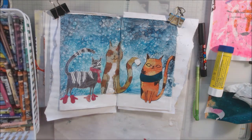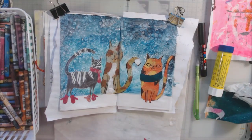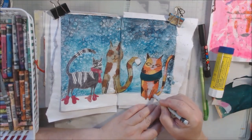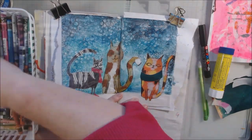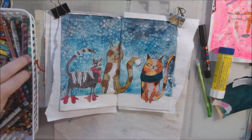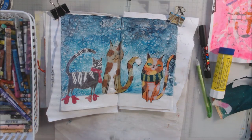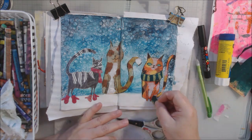I grabbed my Neocolor water-soluble crayons and applied them directly to the third piece of painty paper, because I want it to be a calico cat. When I was very small, before I really started to get super allergic to cats, we had a calico cat named Patches. She had yellow, orange, brown, and black spots all over her, and she even had some baby kittens in my bed one night by my feet. We had to give her away to someone when I got very ill at about age 12.